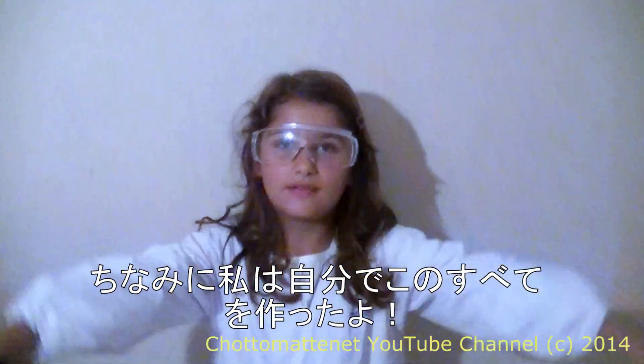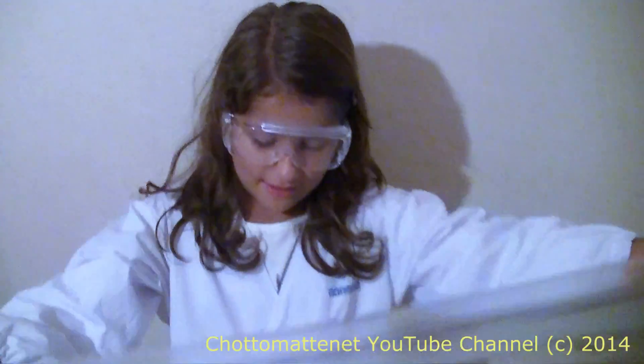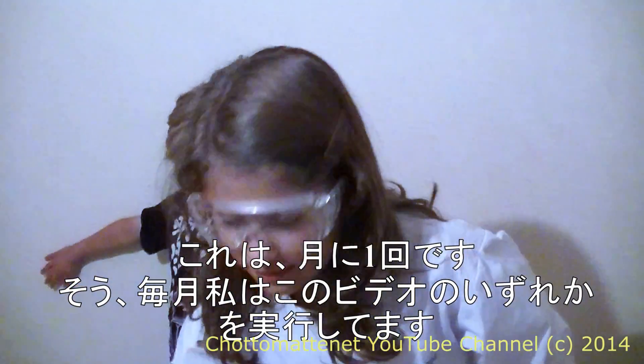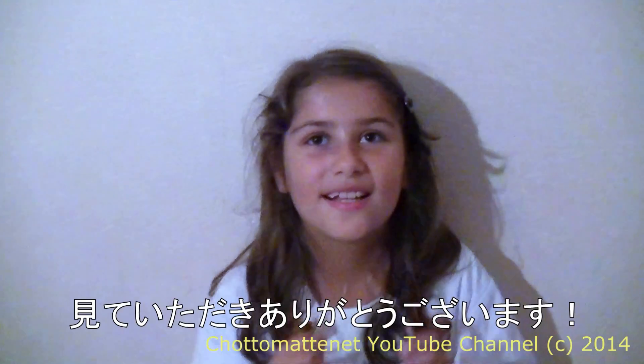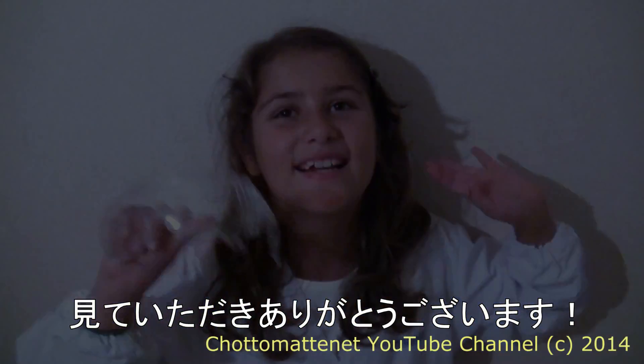I just made all of these by myself. It's once a month, so every month I'll be doing one of these videos. Thanks for watching! Bye!